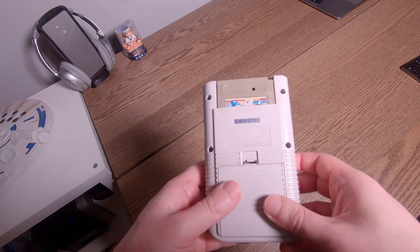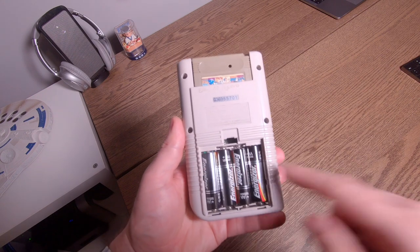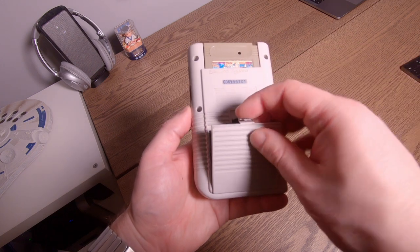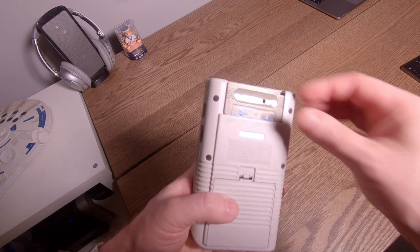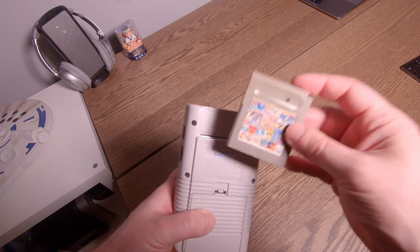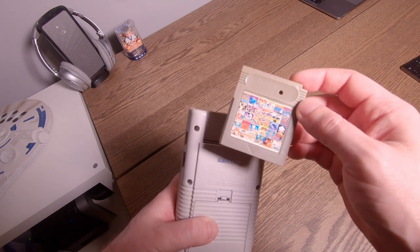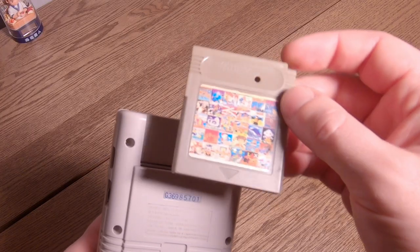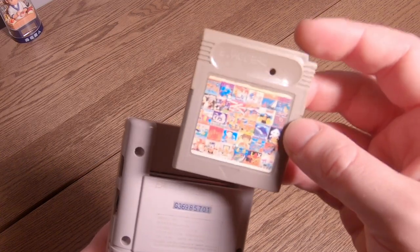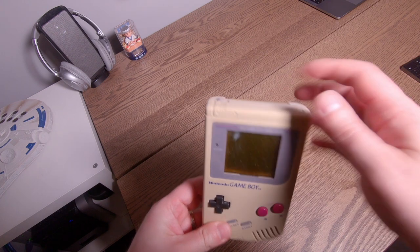Let's see the back of the unit. You've got a nice serial number and a compartment here for some batteries — takes four double-A batteries. And then the gaming cartridge — look at this, I can take this out. This particular one is a unique little find; it was found in a puddle on holidays. It is a combination of games — you've got 5, 10, 15, 20, 30 games in one on this particular Game Boy game right here.